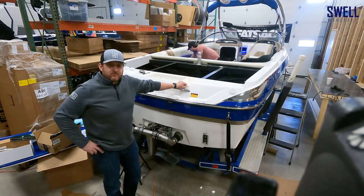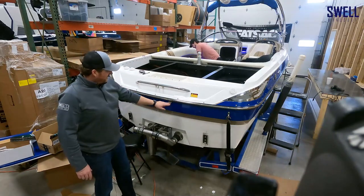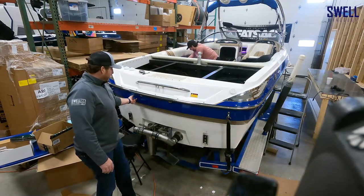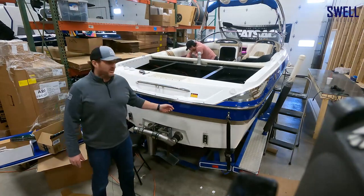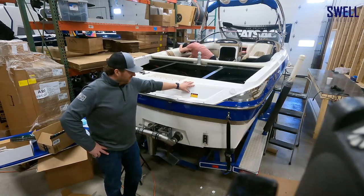The first thing we're going to do is tackle the above-water light. We're going to take out these white 12-volt lights that Malibu puts in for the old Malibu logo, and we're going to install this RGB light strip so that it lights up the swim deck if you're out at night swimming or whatever you might be doing.